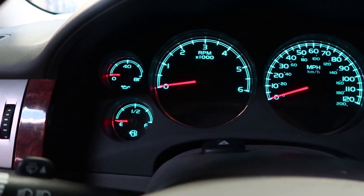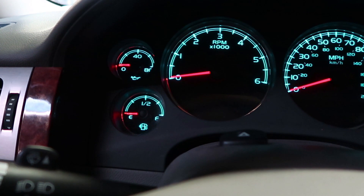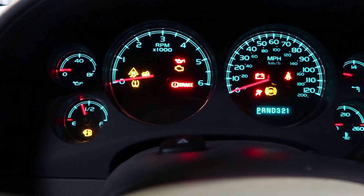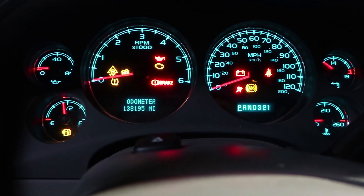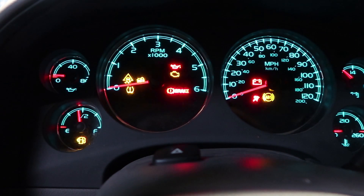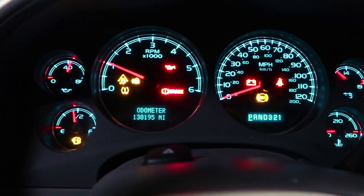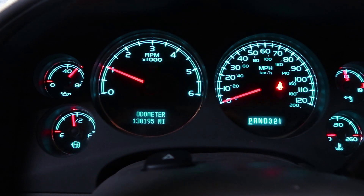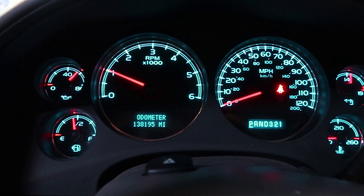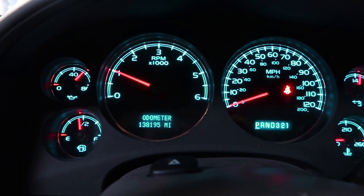Back in the truck — I haven't cleared the code, so you can see what happens when you actually replace one of these. It's constantly monitored, so you can see the airbag light flashing right there. When we start it up — it should go off right away — and it did. Airbag light is off.